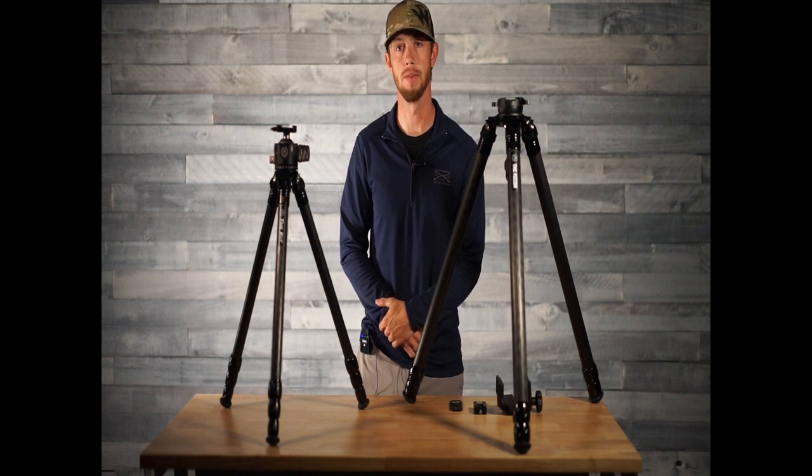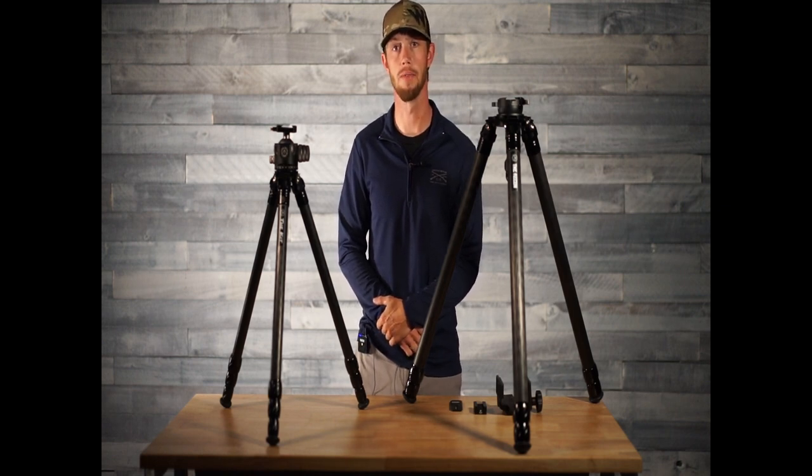Hey, what's going on guys? It's Dan from 2VETS Tripods Inc. I wanted to do a quick video for you guys for mounting options to your tripod.